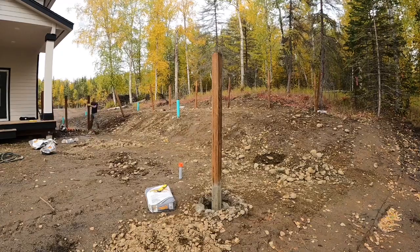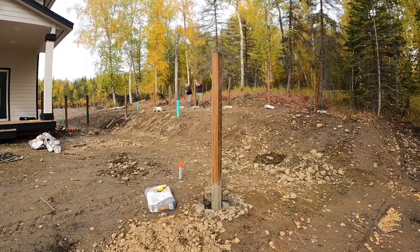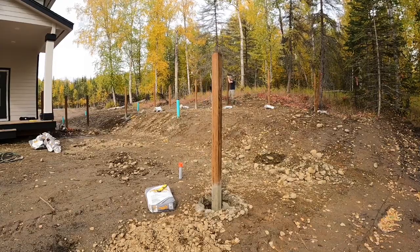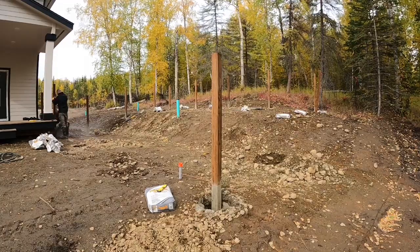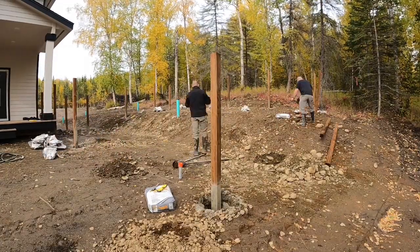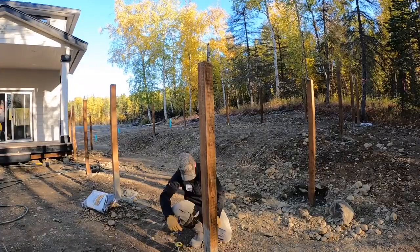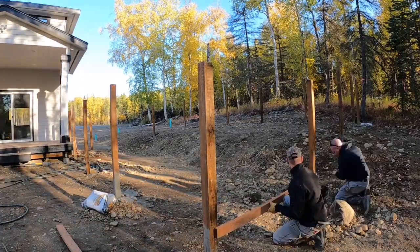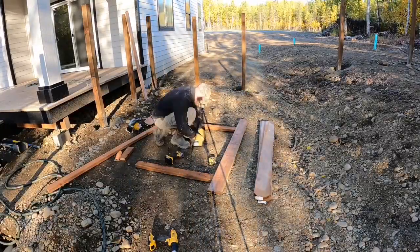As we're doing this, you may notice we're actually dry filling these — basically taking the concrete bag and just dumping it in there without pre-mixing it. A lot of people, this is the only way they'll do it. I've never done this before; I always wanted to try it. Since it's not really a foundation for a house, it's a perfect opportunity. When you dry fill it, it naturally pulls the moisture out of the soil and hardens on its own. And it actually worked out really good.